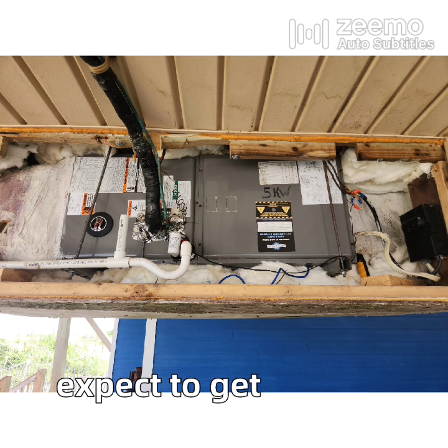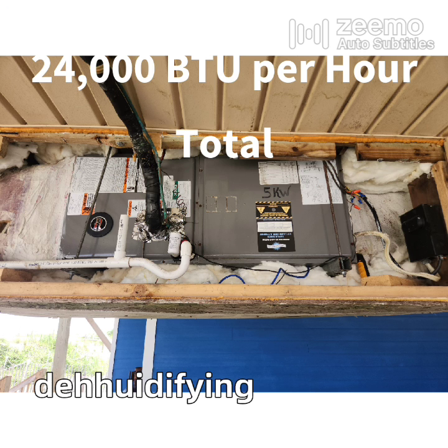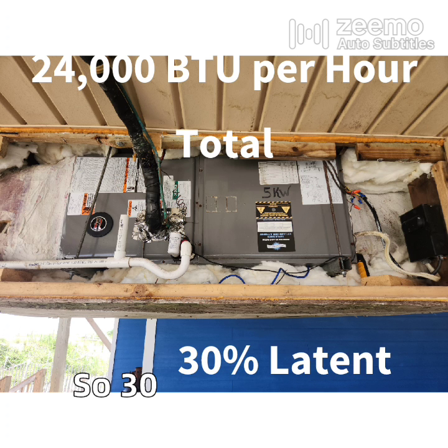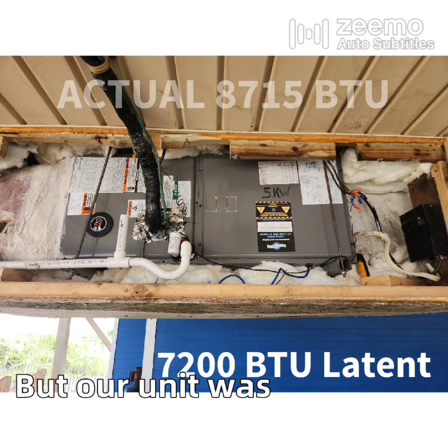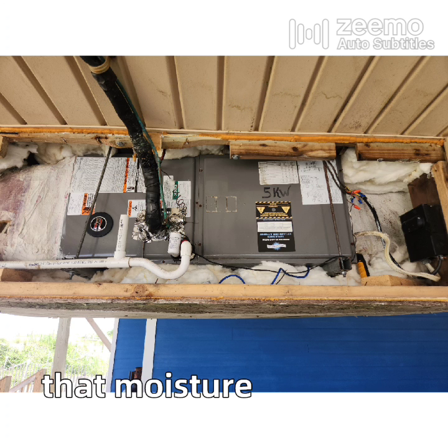Well, what would we expect to get out of a 2-ton heat pump? 24,000 total BTUs is nominal, and a unit that is dehumidifying very well is about 70% sensible and 30% latent, or moisture removal. So 30% of 24,000 is 7,200 — but our unit was removing over 8,700. So what was the cause of all that moisture removal?